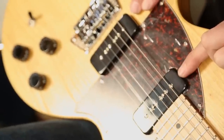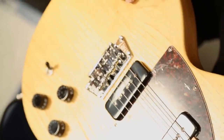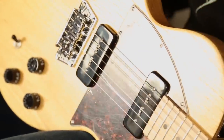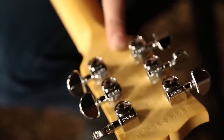These P90 pickups working in concert with the ash body and the maple neck are quite a unique sound indeed. You get a little bit more meat from your regular single coil with the P90 working with ash and maple — it's kind of a glorious little perfect storm of tone excellence.